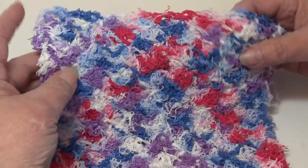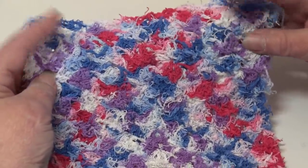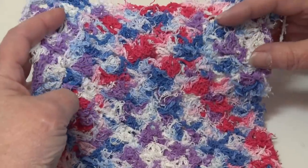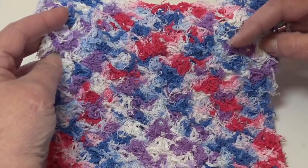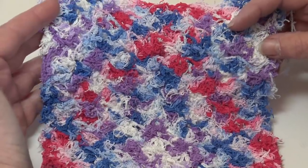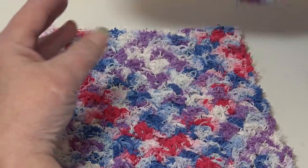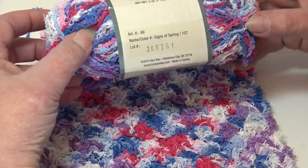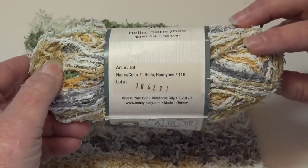This yarn — I was telling everybody — I bought a scrubby at a craft show and I really liked the way it felt when doing dishes, and that's why I went and purchased the yarn to try it out. That sample was made using color number 107, Signs of Spring.